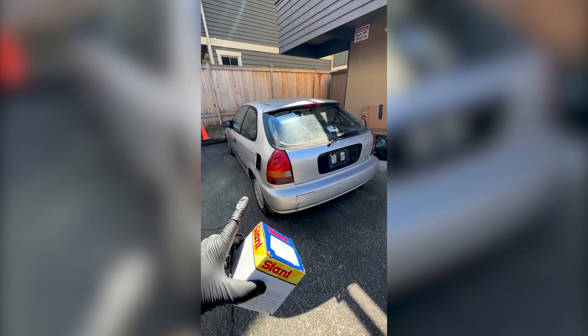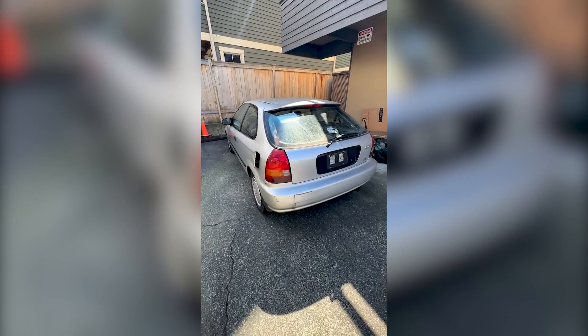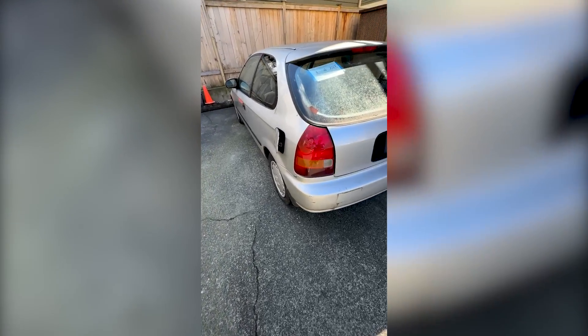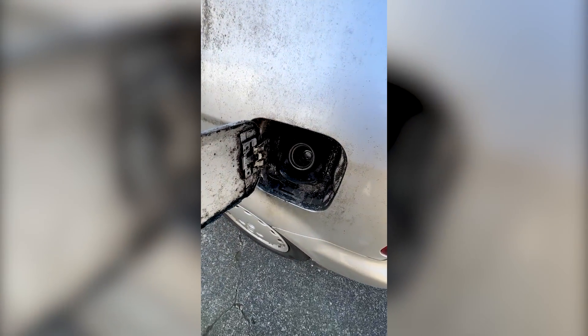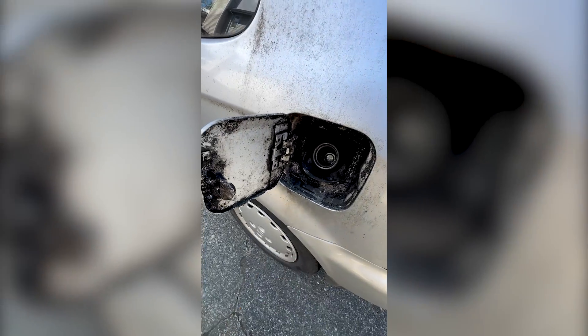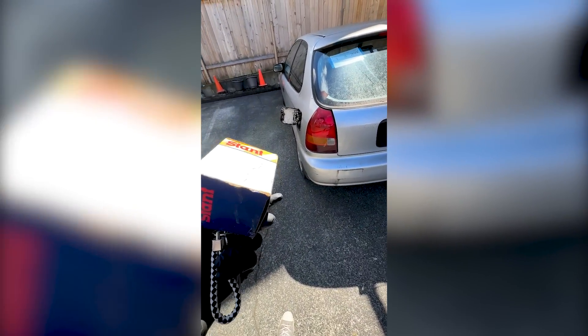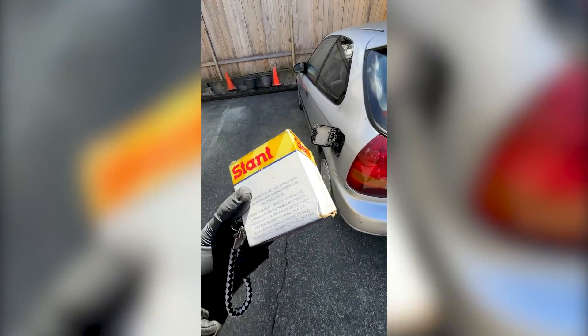I drove the car back and it was making this really weird hissing noise and I was like, oh god, it's gonna die. So I popped open the gas cap and noticed that somebody stole the gas cap. Look at how disgusting it is in there. I ran upstairs and remembered I had a box of extra parts from the black Civic - and would you believe it, I found a matching gas cap.